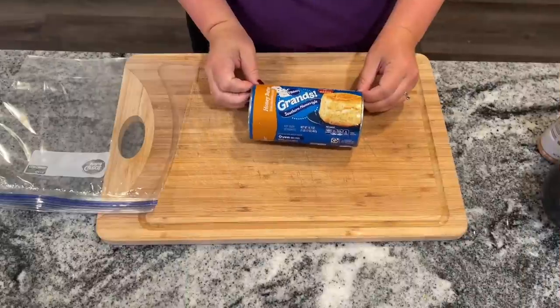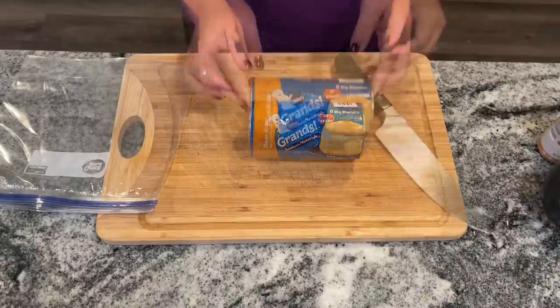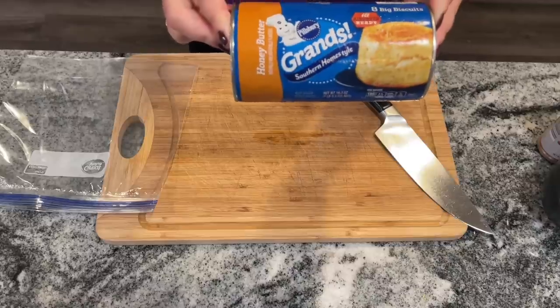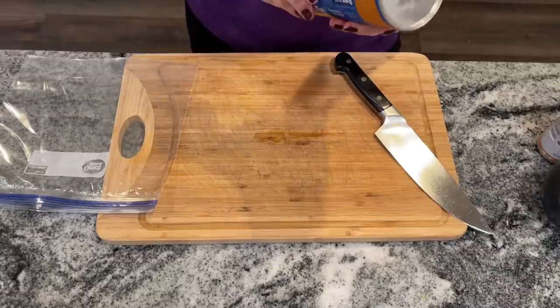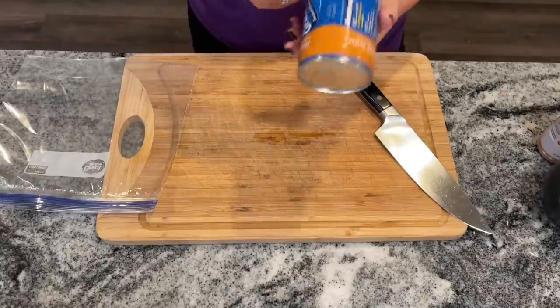We're going to start off by making easy and incredible cinnamon roll bites from All Recipes. These are so good, they really are incredible. It's actually the second time that I've made them and the kids requested them for the first day of school.